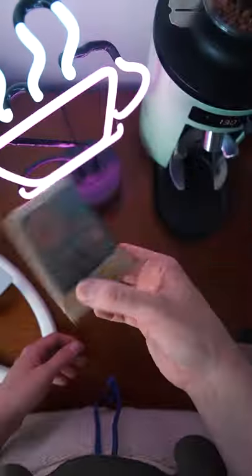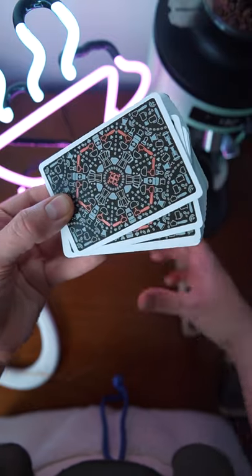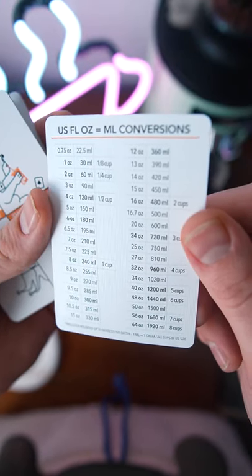These playing cards are going to make you make better coffee. Let's take a peek inside. The first thing you're going to see when you open up the box is a conversion table, so you can make sure you get all your ounces to milliliters.